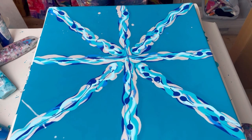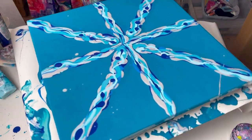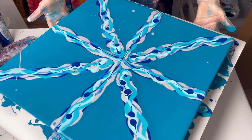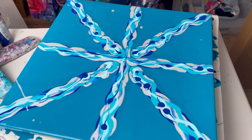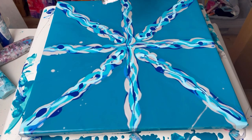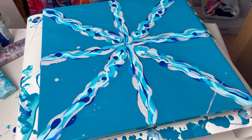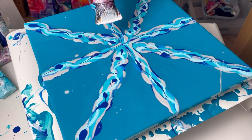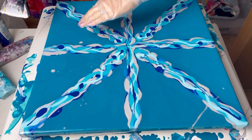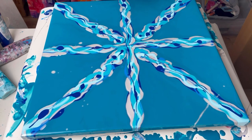Quite happy with that. Just going to check that this spins around uninterrupted — it was hitting a couple of things, but now it's spinning freely. Right, let's blow this out and see what happens. I'll start from the center, hold my hair dryer quite still, spin the canvas round as it's blowing, then gradually move the hair dryer outwards so it catches all the paint and spins it round. Fingers crossed!